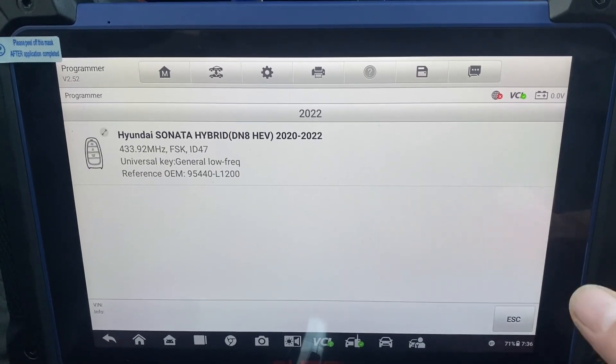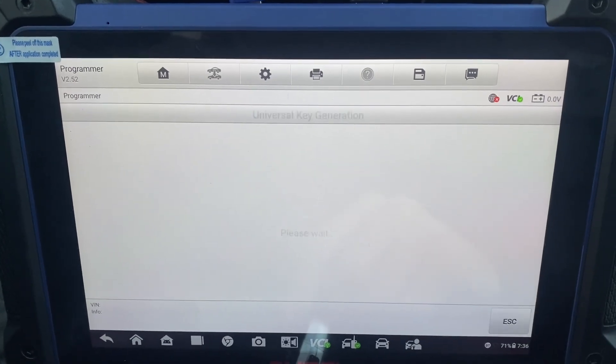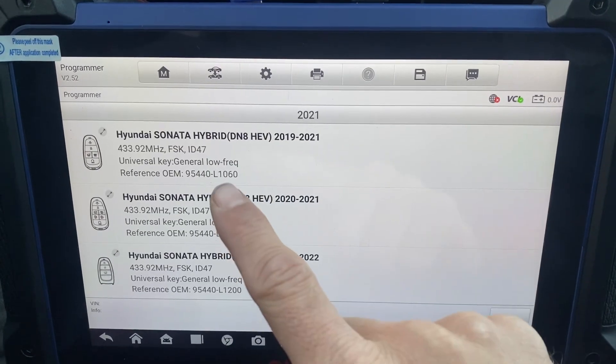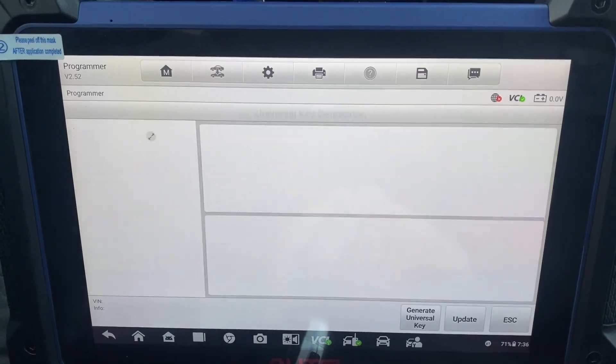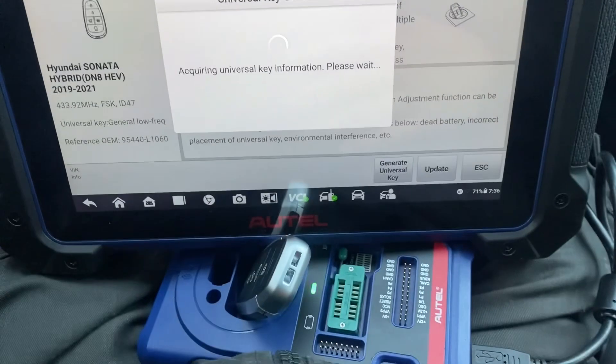2022 shows the wrong part number, so let's check a year back. 2021 should be this one — 1060. Okay, let's generate the universal key. The key is in the XP400.